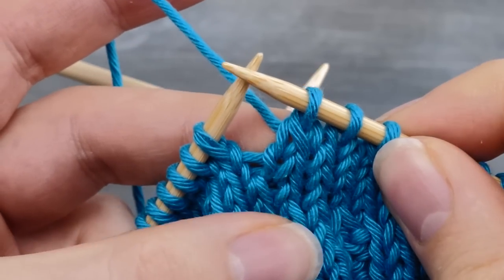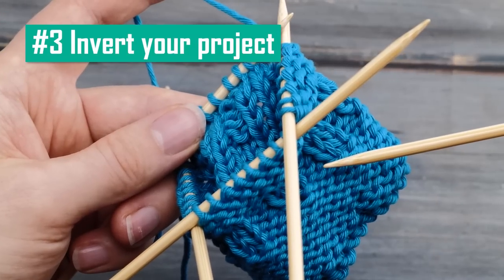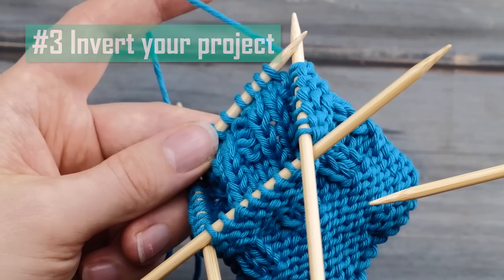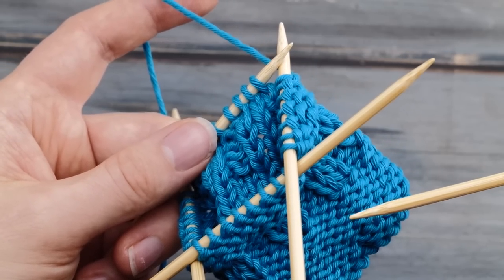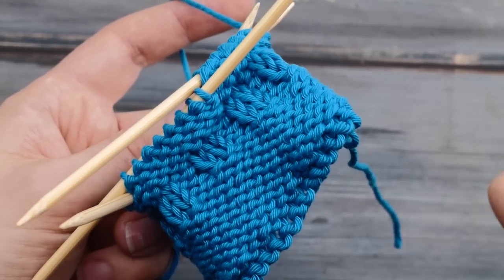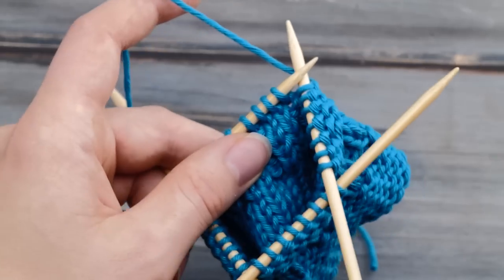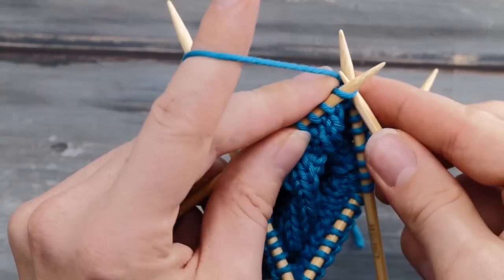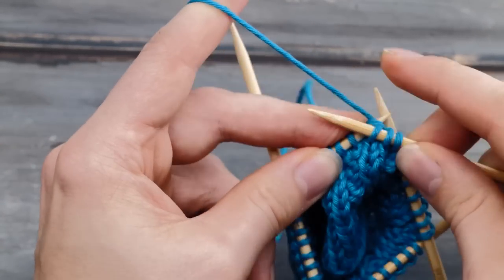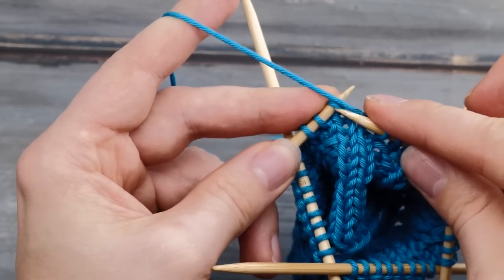You should avoid placing difficult stitches, decreases, or increases at the beginning or end of a needle. One of the most frequent questions in the comments is: 'my project has the purl side outside, what did I do wrong?' Well, you did nothing wrong. You can absolutely knit in the round like this with the purl side on the outside.